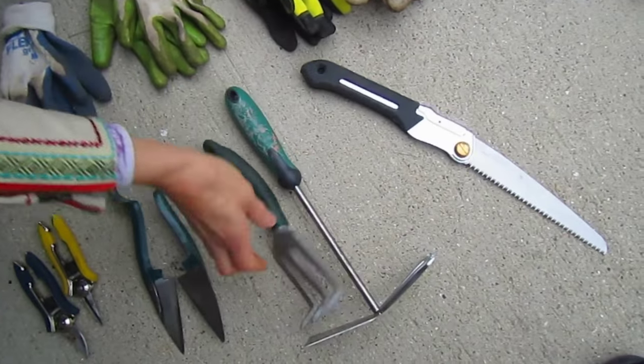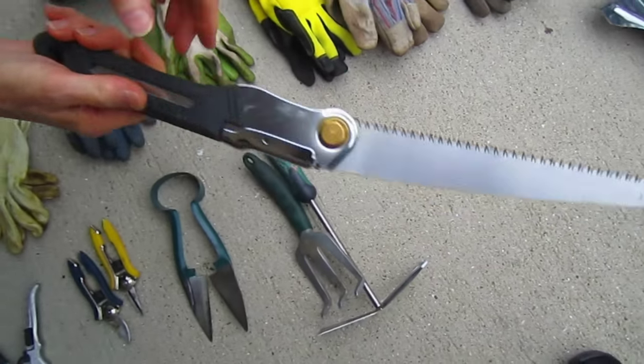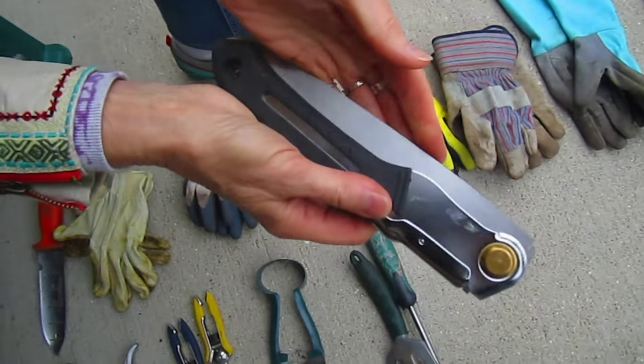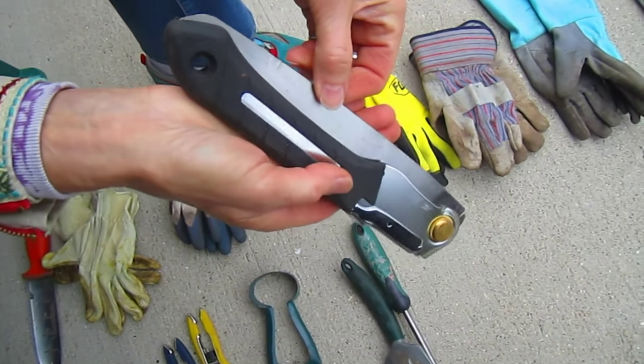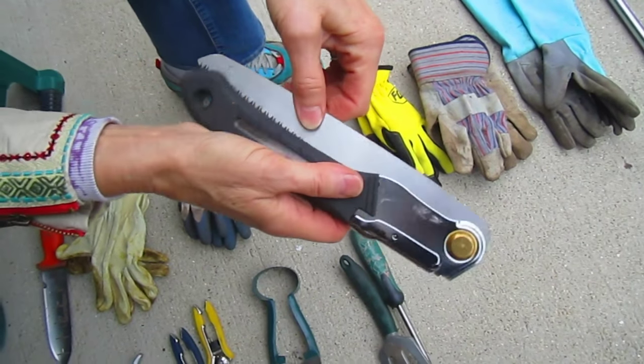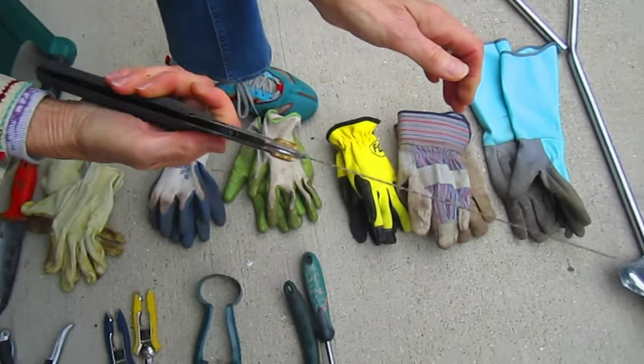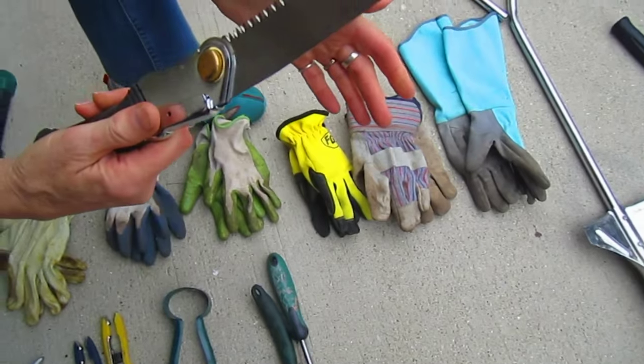And then, although this should probably be down with the other cutting tools, this is a very handy folding knife. It fits well into your bag that you're going to carry tools in, and it's very good for cutting limbs off of trees.